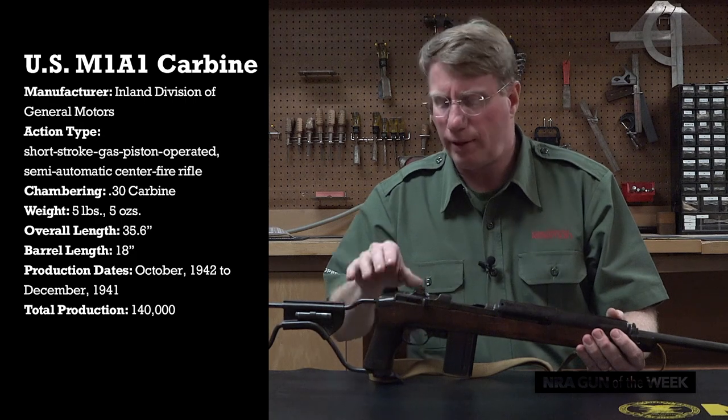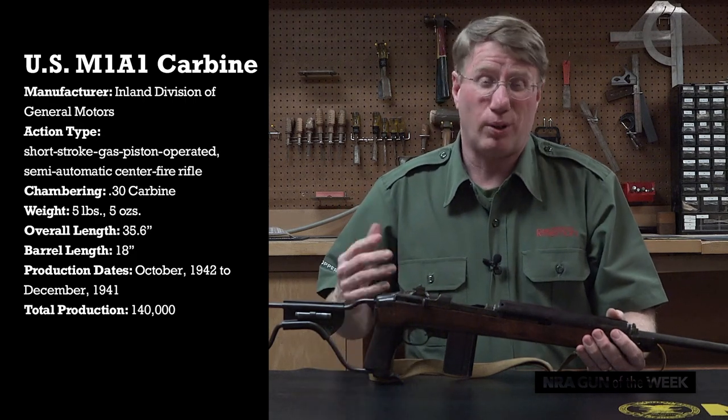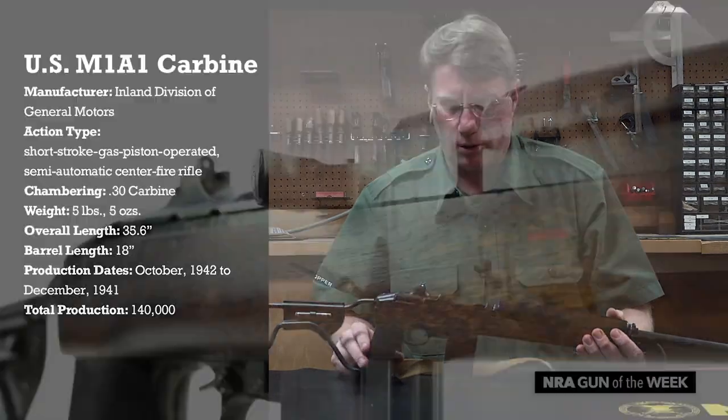So if you see an original M1A1 with other than Inland on the receiver, that means it was either put together as a parts gun or it could be an arsenal overhaul.